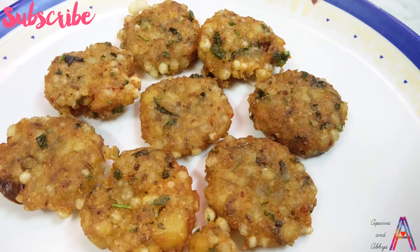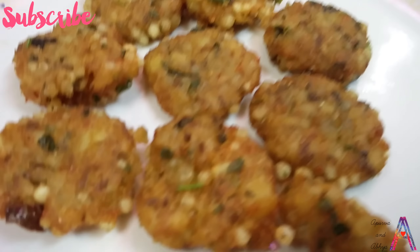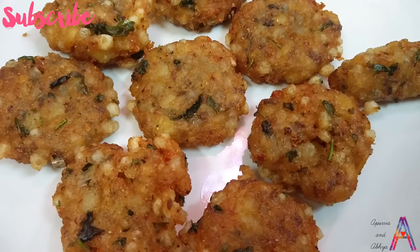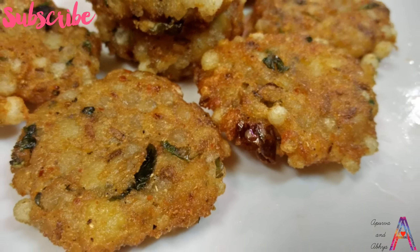We are making sabudana aloo tikki, which is perfect for winter. You can eat it in the evening or at snack time. It is very spicy and crispy. Let's see how to make this recipe.